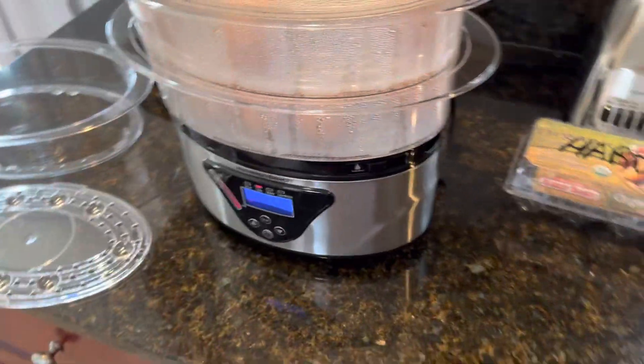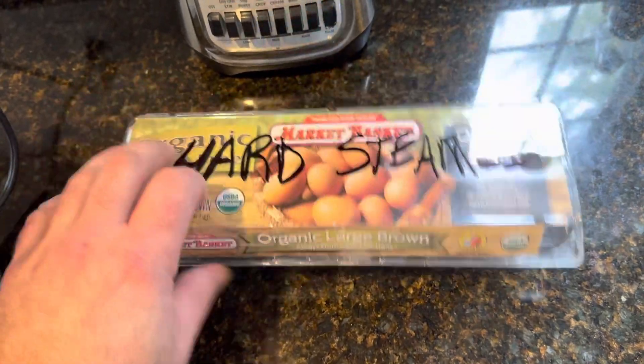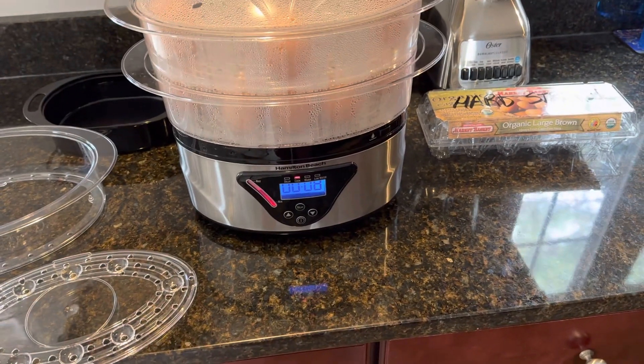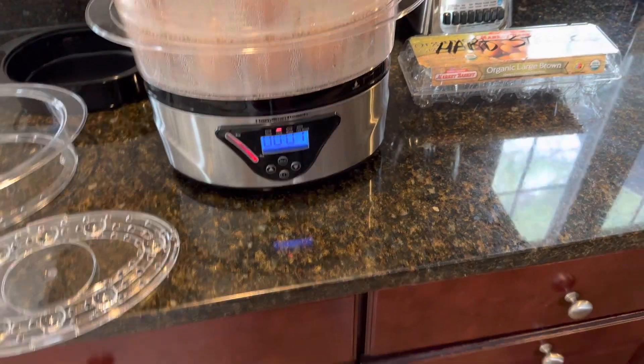I have a container of water ready to go — I'm going to put some ice in it in a few minutes and give the eggs an ice bath for about 10 minutes. I just got this container at Market Basket and I'm going to put all the hard-boiled eggs in here when I'm ready. When you eat them you just crack them and the shells come off really easy doing it this way.